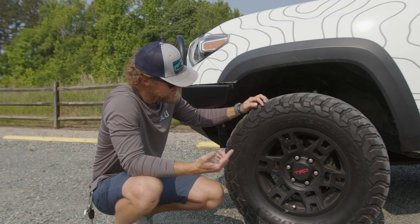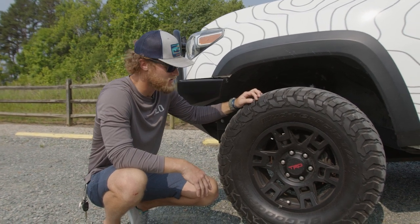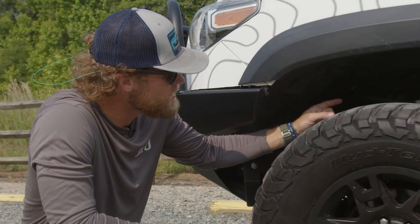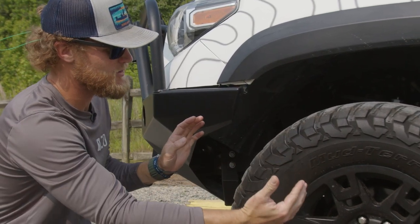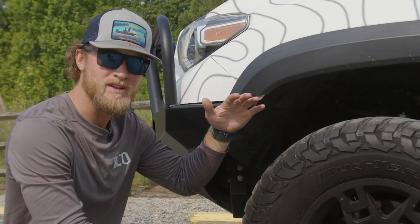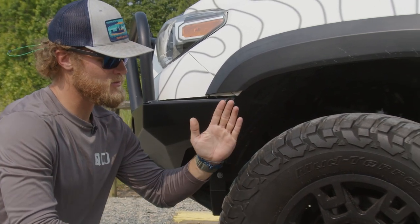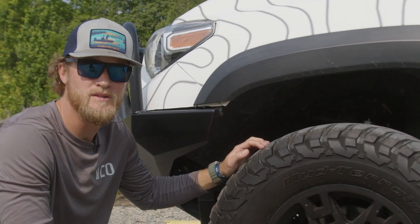I went with the TRD Pro stock wheels, just the offset, so that way you're not having to deal with cutting or any of that kind of stuff. The SPC upper control arms is definitely a good bet to go with, so that way you can get your caster and camber right. Because a lot of times with these Toyotas, if you lift it above two and a half inches, your camber is going to be off, and you're going to wear the outside of your tire. So that's a crucial component.